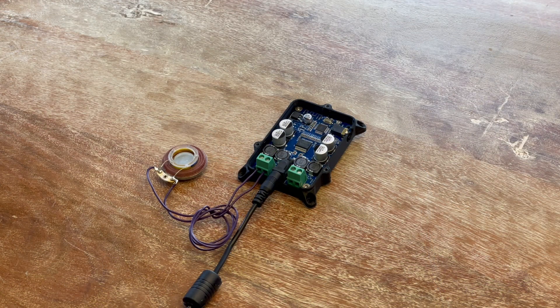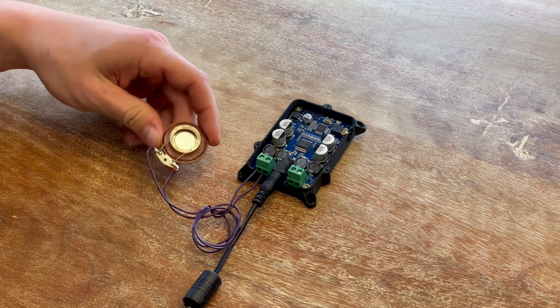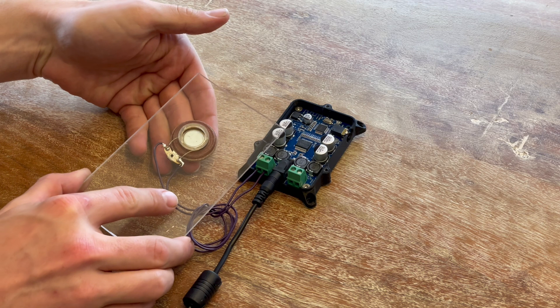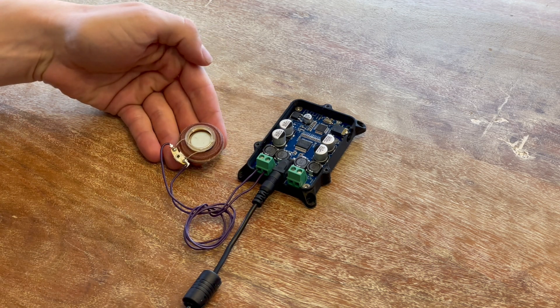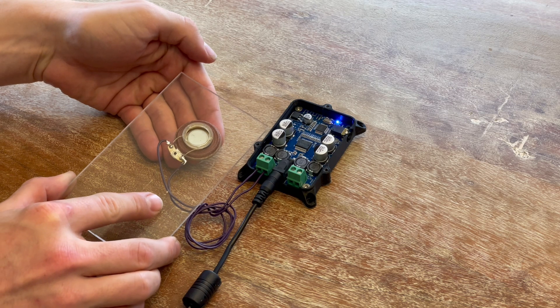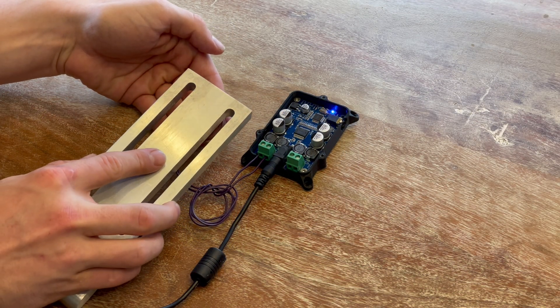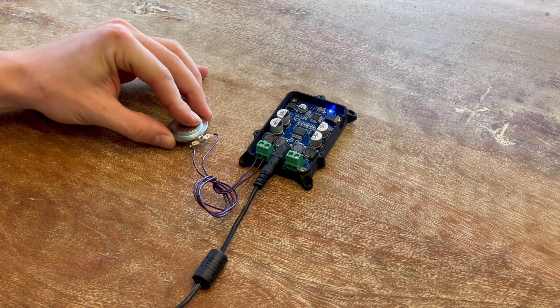You can now power up to two 25-watt speakers or exciters. Check out how our exciters can turn objects into speakers. Try it with plastics, metals, even your workbench.